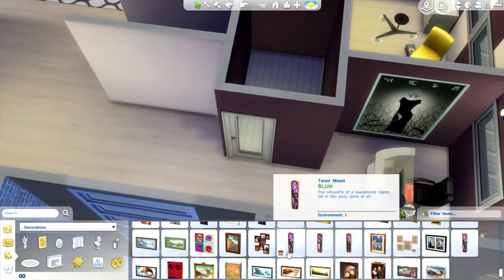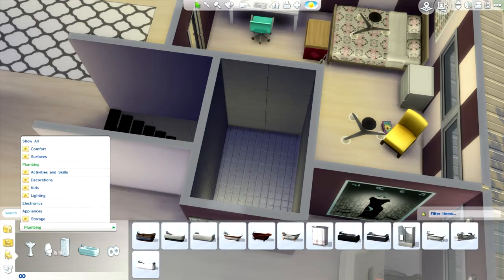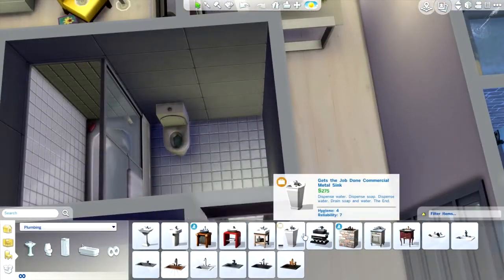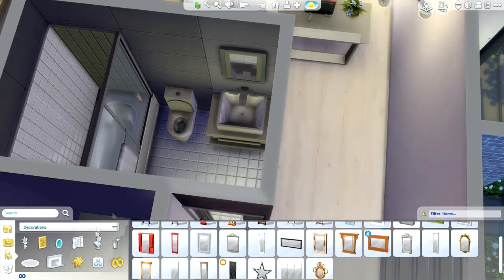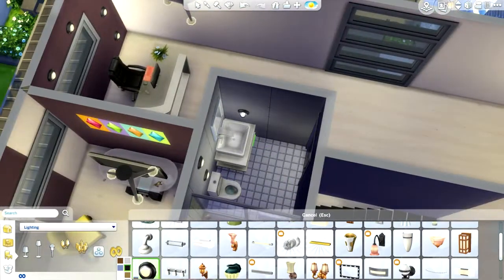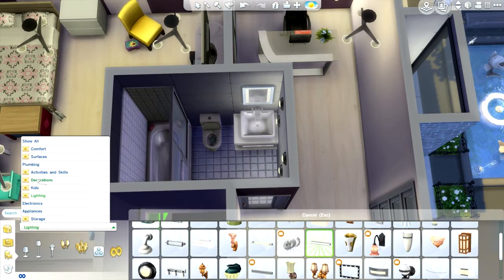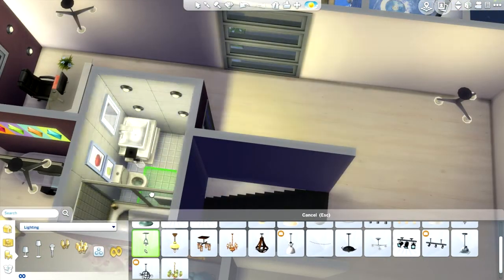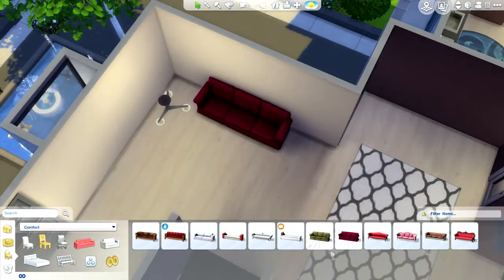Now we move on to the bathroom that the girl in that bedroom can use. Back to the bathroom — adding a sink, keeping it very simple. I add mirrors, a painting, and of course my infamous lights. I think we're about done with this bedroom. I'm probably tired of talking by now and kind of rambling, so excuse me. Let's just move right along — and I keep saying 'you know,' which I guess is the word of this video.